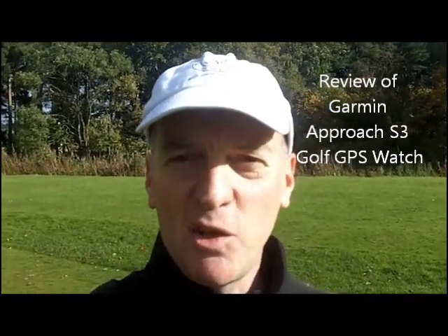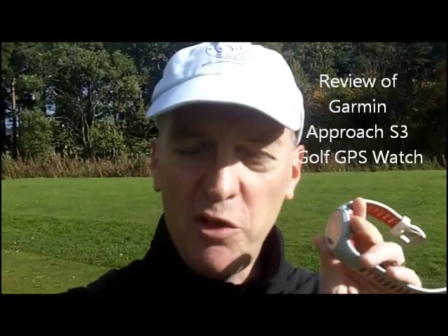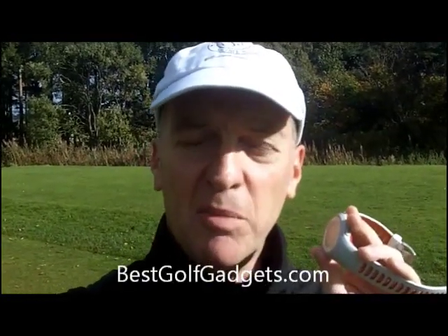Hi there, it's Stephen from bestgolfgadgets.com and today I'm taking a look at the Garmin Approach S3 Golf GPS Watch, the latest version from Garmin following up from the success of the Approach S1. So let's take a little closer look at this device.